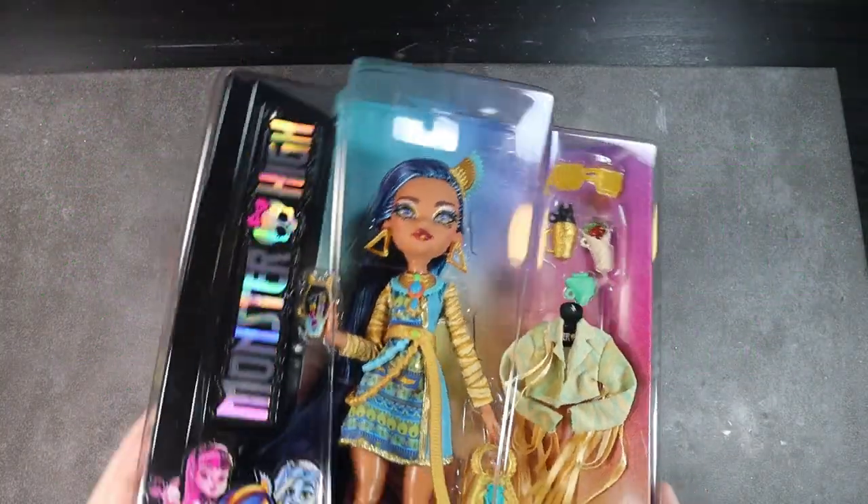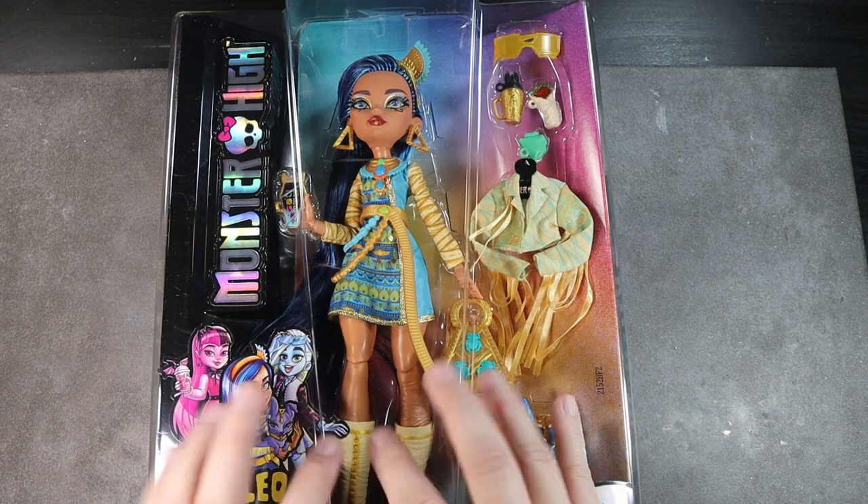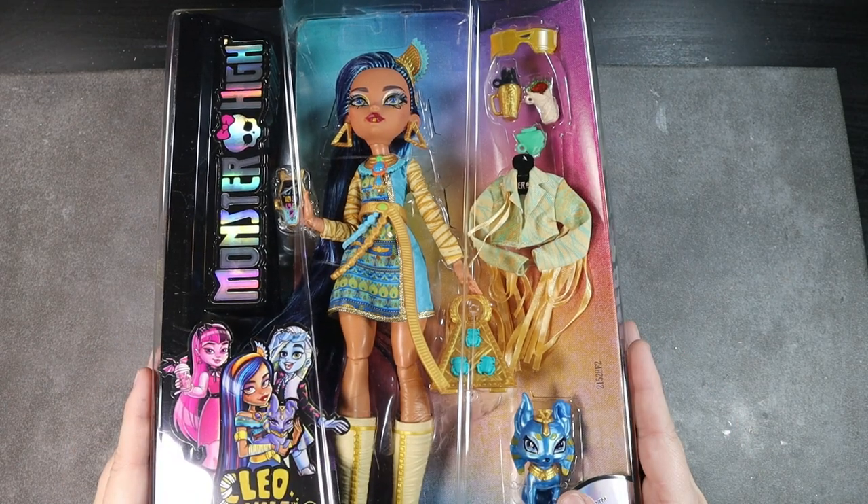Hello and welcome back to Lady Dynamite Creates, this is Tiffany. I'm so excited because I managed to get my hands on one of the new Monster High dolls and we're going to repaint that today.